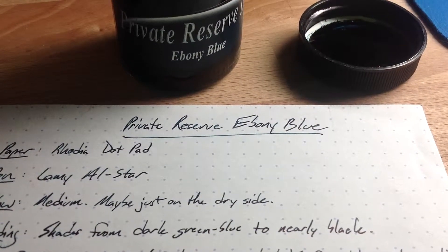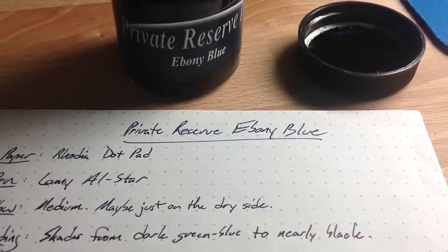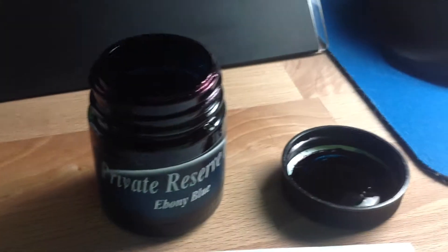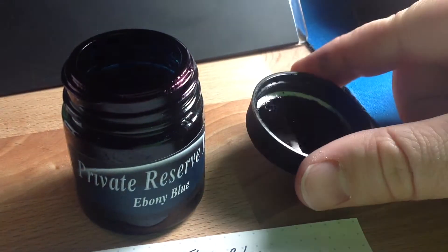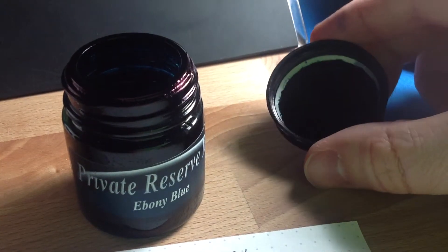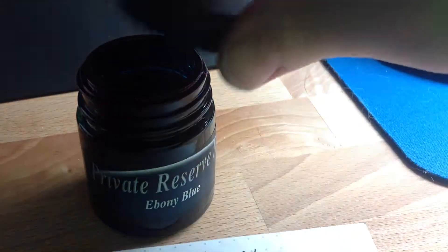Hello folks, welcome to an InkDependence.com brief video review and water resistance test of Private Reserve's Ebony Blue. I've got the bottle right back here behind the review, and as you can see this is a typical Private Reserve ink. It's very saturated, super dark on the inside of the cap. You can actually see here on the rim of the bottle a bit of the sheen you'll find in this ink.